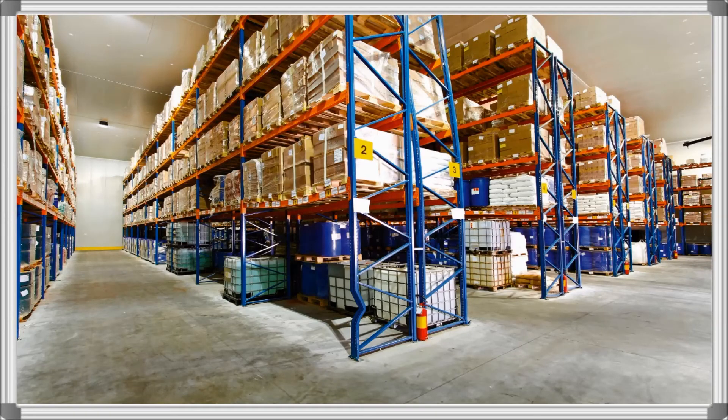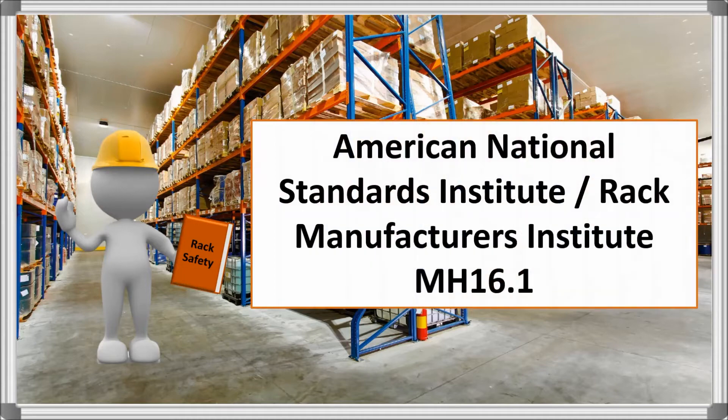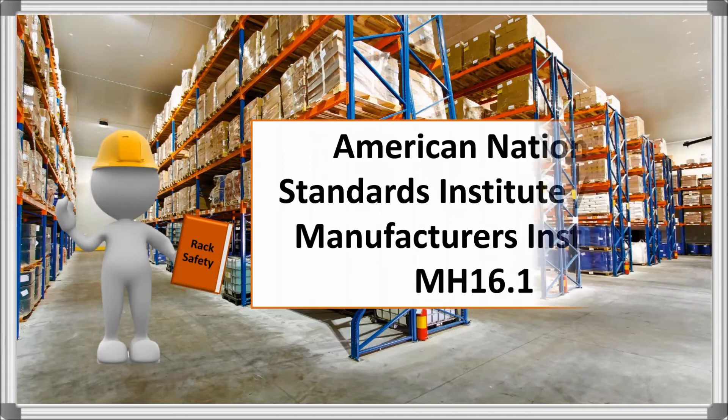When deciding what safety procedures to incorporate in your warehouse, it's important to research rack safety regulations specific to your equipment and your location. Here we will go over four standards that pertain to identifying, repairing, and replacing damaged rack, set forth by the American National Standards Institute and the Rack Manufacturers Institute in MH16.1.